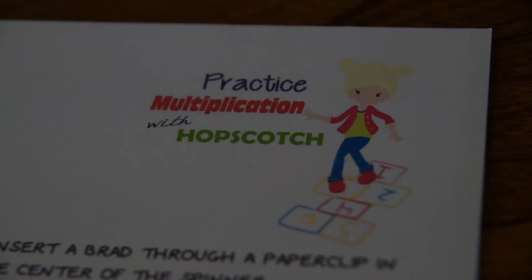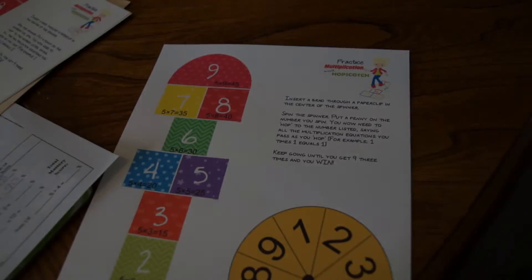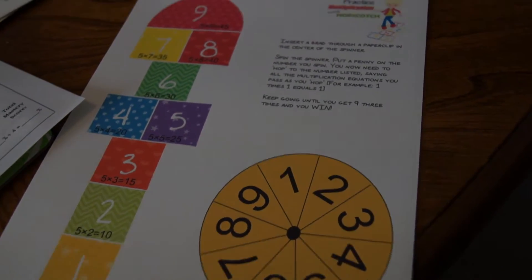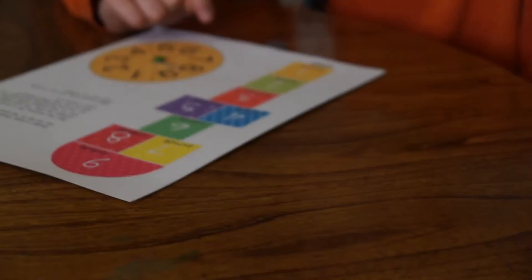Kids will have fun practicing multiplication with our free Multiplication with Hopscotch game. This is a free printable on my blog, www.123homeschool4me.com, and you're going to go from ones all the way through nines. It's a great way for kids to practice.